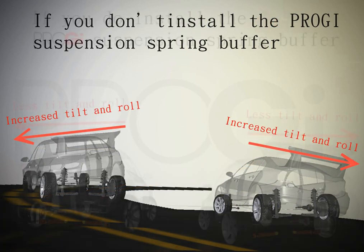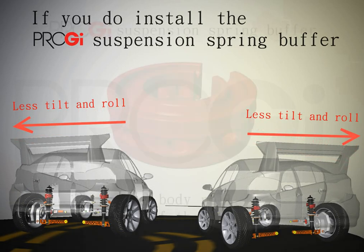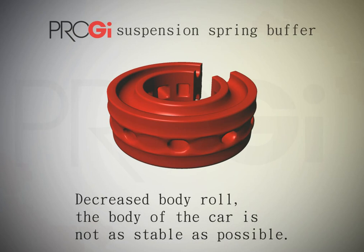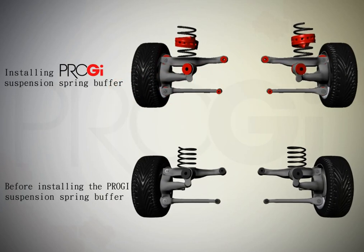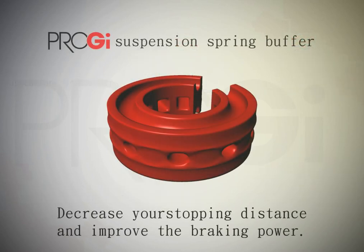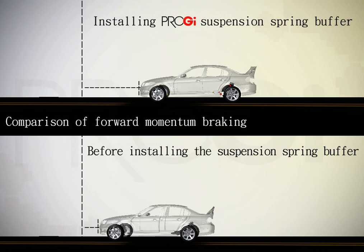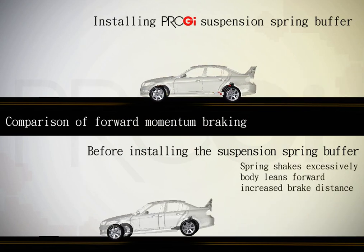Installation: place the Shock Absorbers with Anti-Roll King Bush between the coil springs, fixing the spring gap in order to suppress the damping material itself during spring compression, reducing the extent of body tilt.